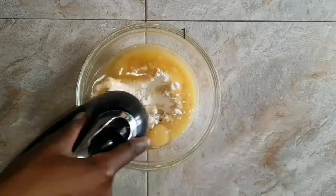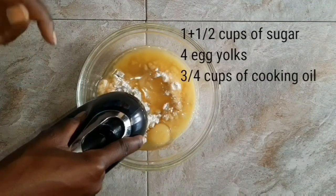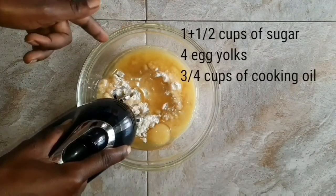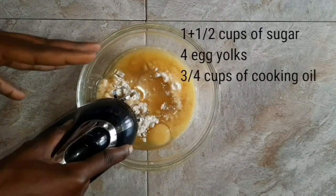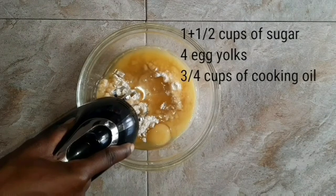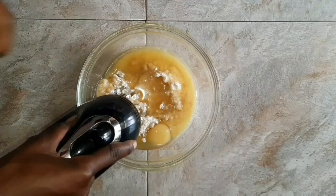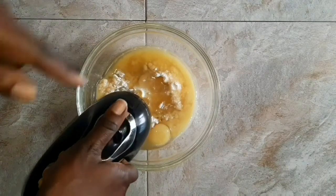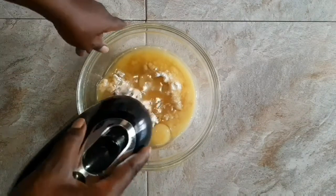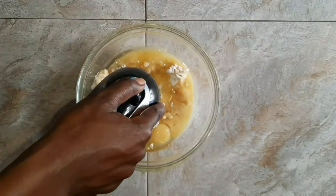To this mixing bowl I've added one and a half cups of sugar. I'm using brown sugar but I've ground it first so that it's fine. You also need four egg yolks, and three quarter cups of cooking oil. I'm using Makwana cooking oil and Kakira sugar. The first thing you're going to do is whisk this at a high speed until it's pale yellow and light.